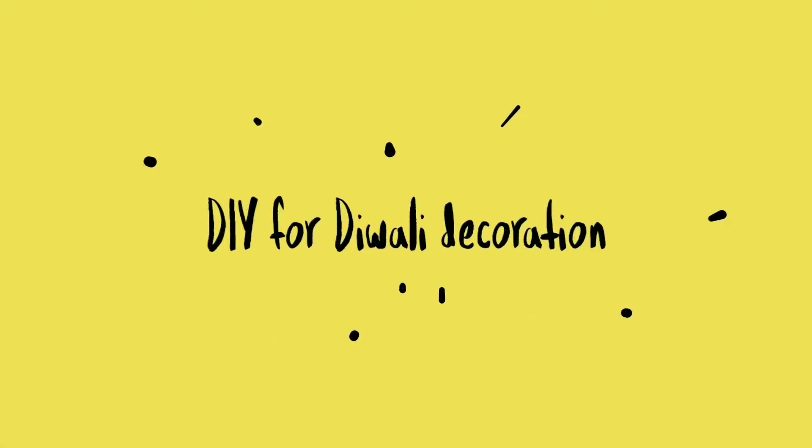Hi friends, wish you all a very happy Diwali and welcome back to my channel Beauty Brainers.